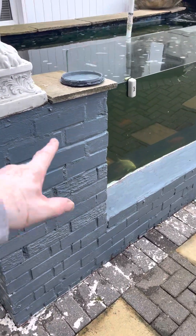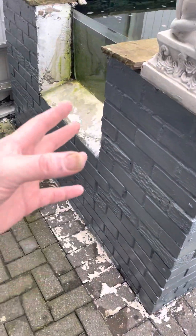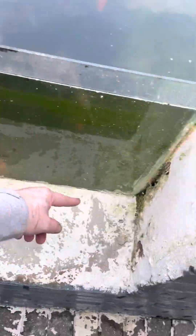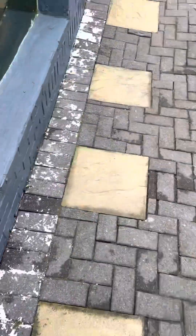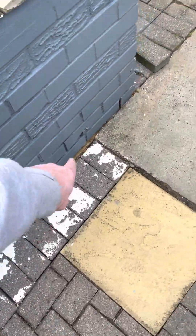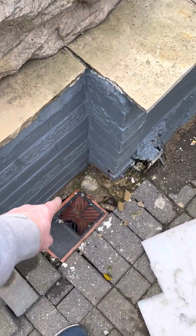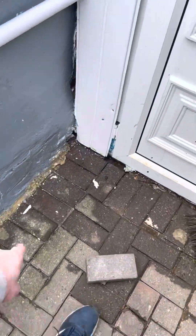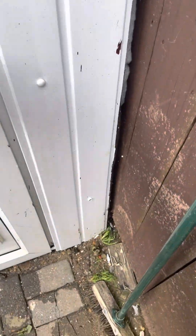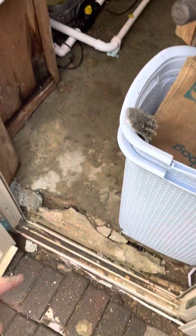Welcome back. I managed to get the pond walls done, but when I had the jet wash out I came across issues — I blew the cement out there, blew the cement out here, blew cement out there, blew cement out here, here and here, blew cement out there. And obviously while I'm fixing the others, I'll fix along the front of there as well.